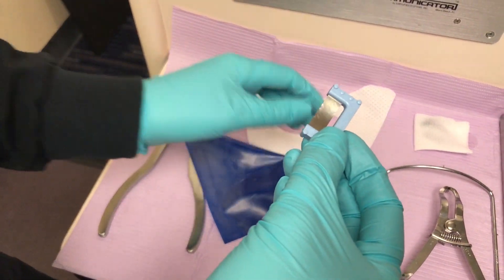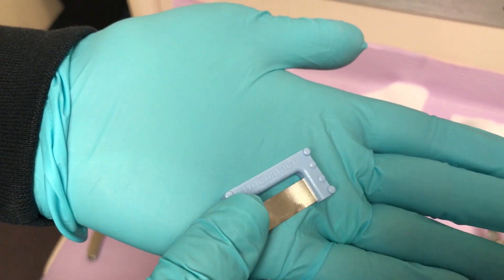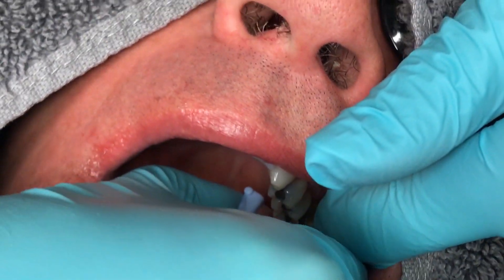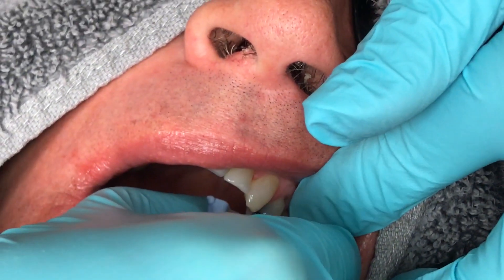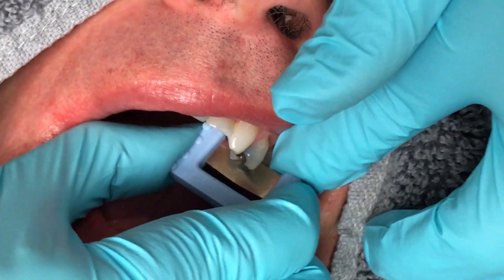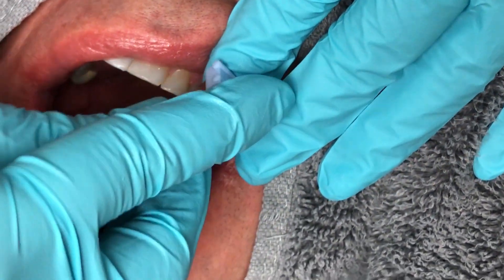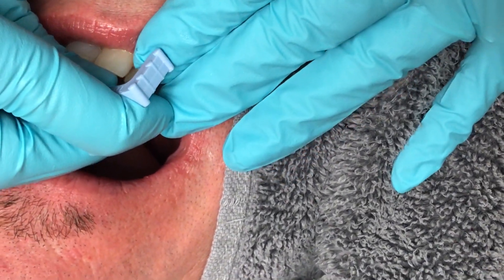A very important step needs to be completed before the dam is placed. Using the blue True Contact Saw, each contact is groomed to optimize it before flossing the dam between the contacts. Being careful not to cut the patient's gum, I run the True Contact Saw through each contact. It is also a nice gauge to help know how tight each contact is, identifies any ragged or rough contacts from previous restorations, and removes any debris from between the teeth.